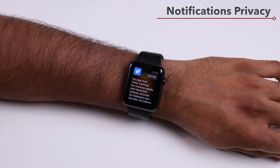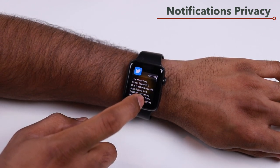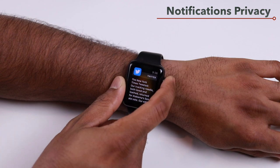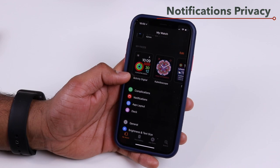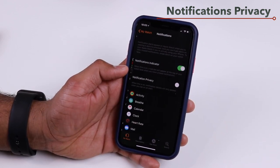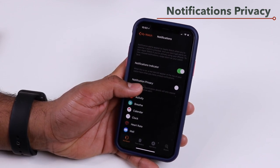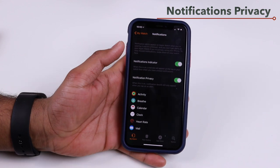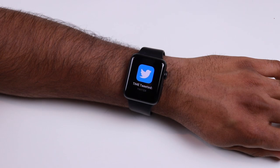By default your Apple Watch will show notifications in short form so you can read them, but if you want to hide them for privacy you can do so. To change notification privacy, open the My Watch app on your iPhone and tap on Notifications. There you'll have the option to enable or disable notification privacy — turning it on will hide your notifications and just show you an icon when you receive one.